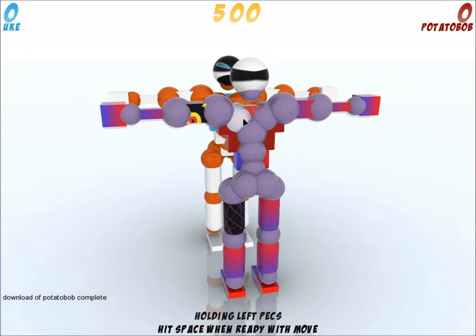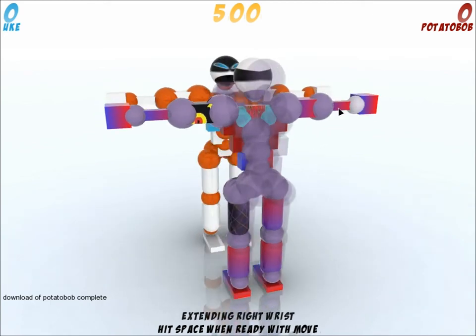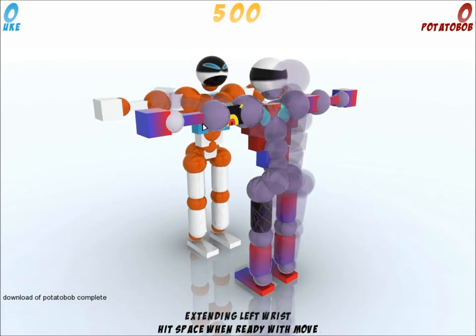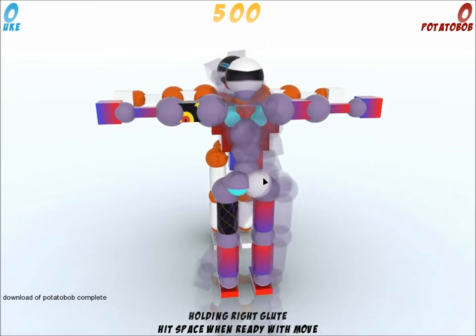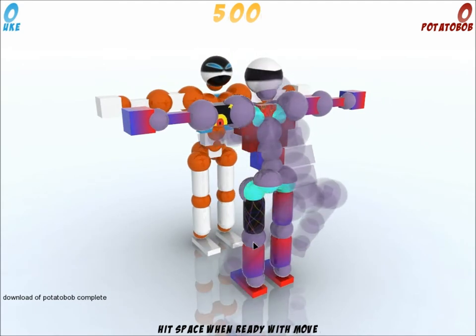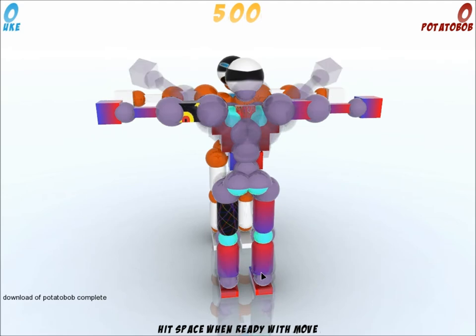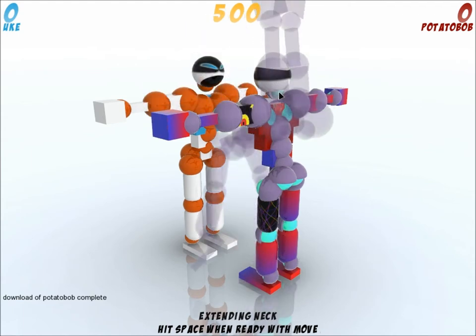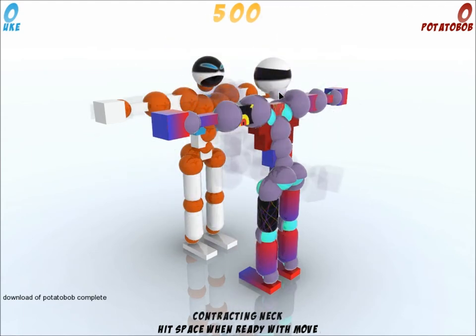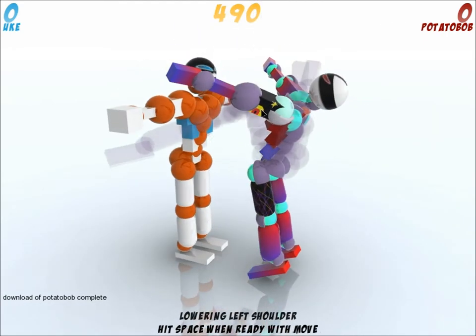What's up guys, Potato Bob here from Zfrag. I'm going to show you this move. You're going to contract and extend — extend the wrist, extend the elbow, extend the abs, extend the glute, extend the hip, contract the knee, and extend the ankle.